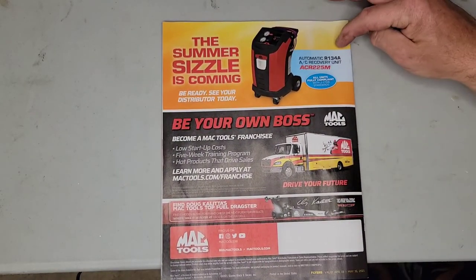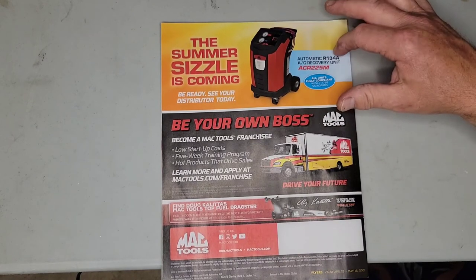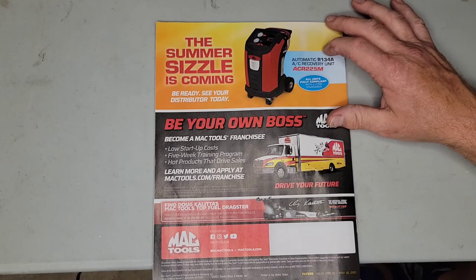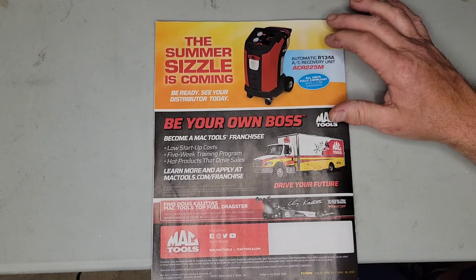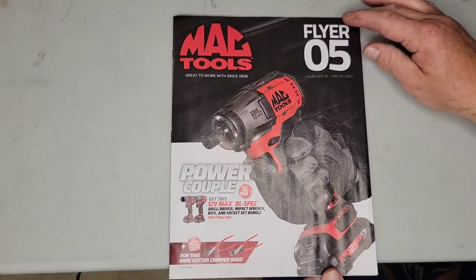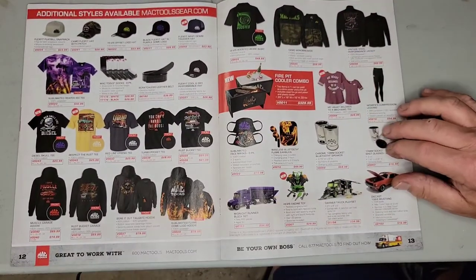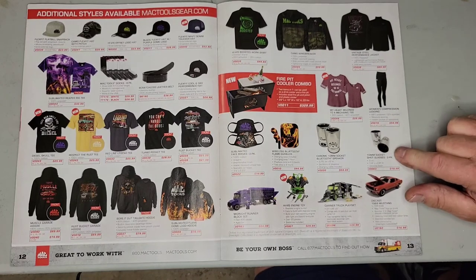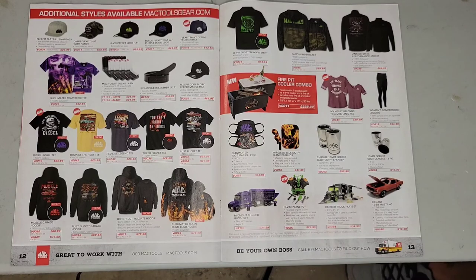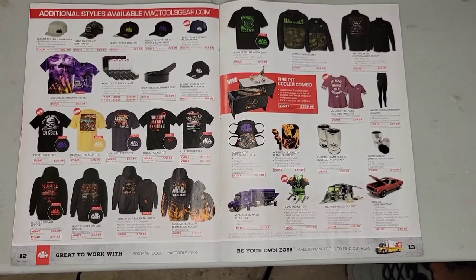On the back page there's an AC machine for R-134a, and a note about being your own boss. If you own a shop, you need to look into the 1234yf machine — those are coming on strong. Back to 2016 model year vehicles, I'm seeing them in Jeeps and Hondas. A 2016 is a five-year-old vehicle now, so 1234yf is coming. Anyway, that's the Mac Tools April-to-May flyer. My favorite standout was the 10-millimeter socket shot glasses. Thanks for watching Nuts and Bolts with Tone — hit like, subscribe, and the bell for future content. See you next time.